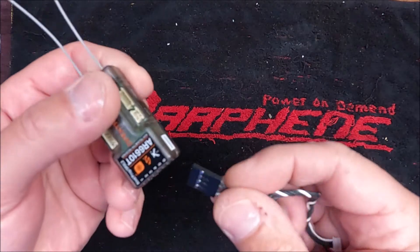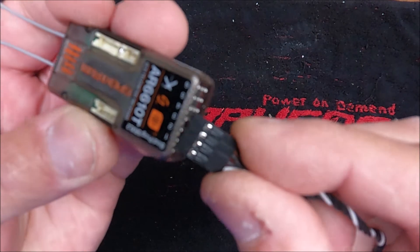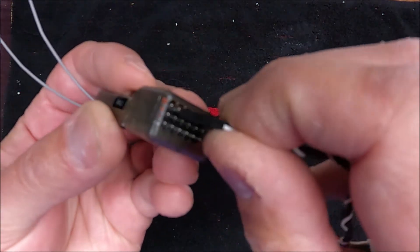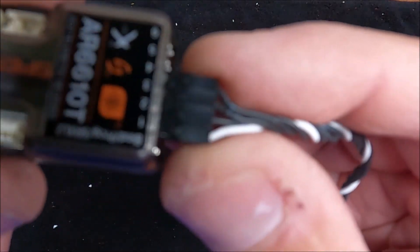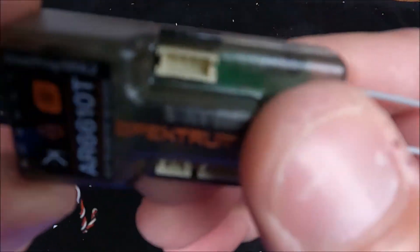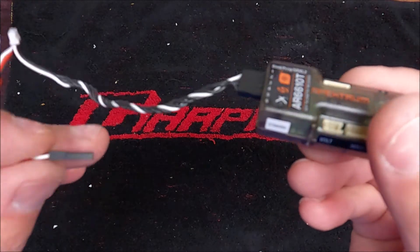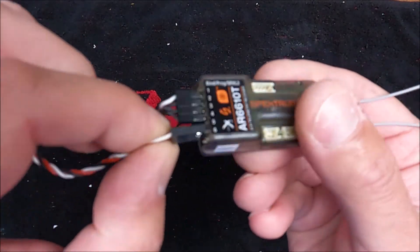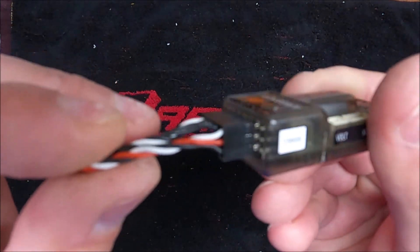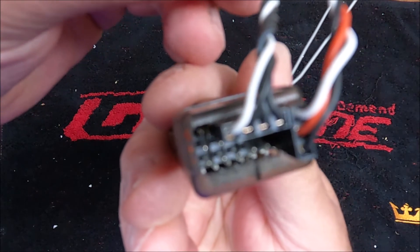This plug goes on your Spektrum receiver sideways on the top, just like that. You can see on there how it says one, two, three, four — that's the same on this plug here. And this other plug goes on to channel five, going up and down. So one goes up and the other one goes sideways.